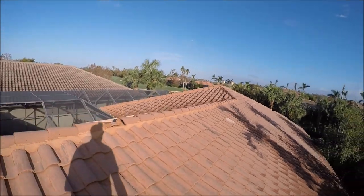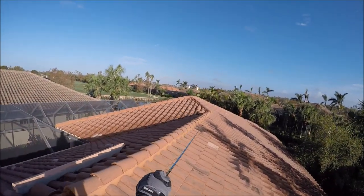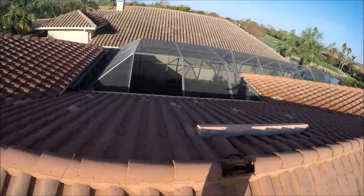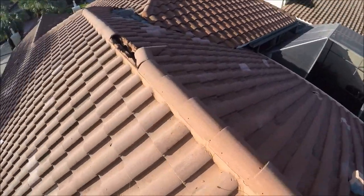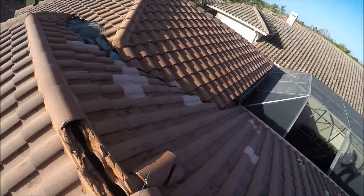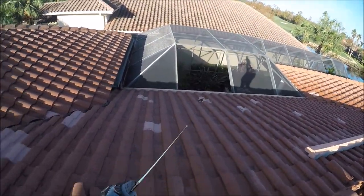You can see on these ridge caps here — 1, 2, 3, 4, 5, 6, 7, 8, 9, 10, 11 — just in my view here, these ridge cap tiles have completely blown off. And you can see them just kind of laying down there.